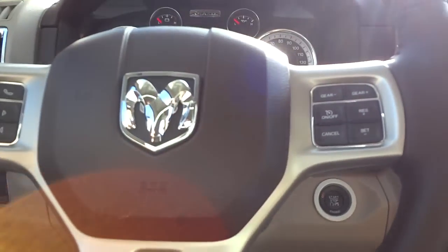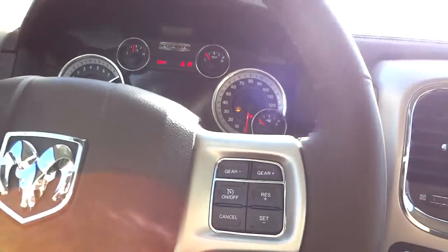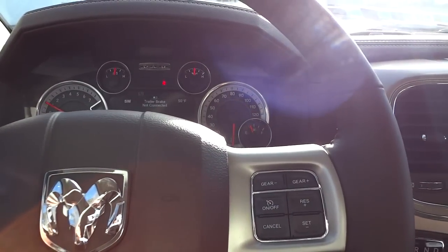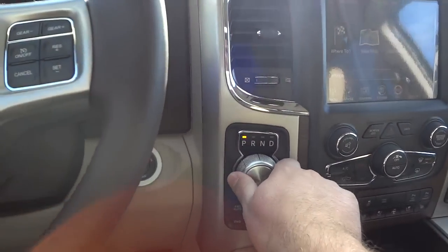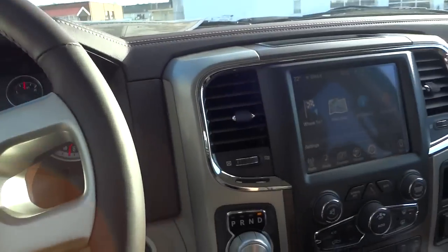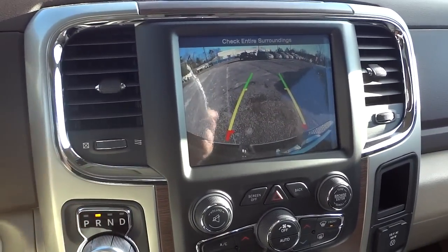The remote start runs for a set time and then shuts off. To start normally, push the start button. Even if the vehicle was already running via remote start, you still need to push the start button when you get in to fully engage everything. When put in reverse, the backup camera pops up on screen.